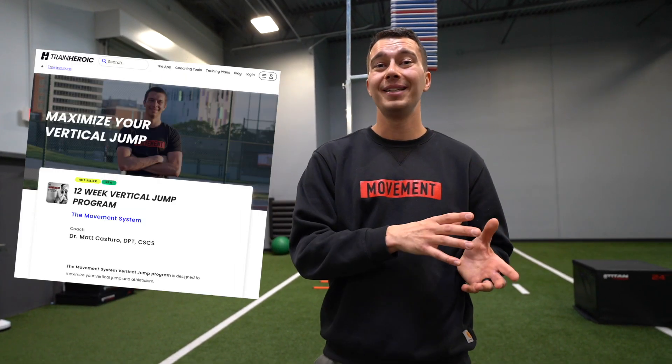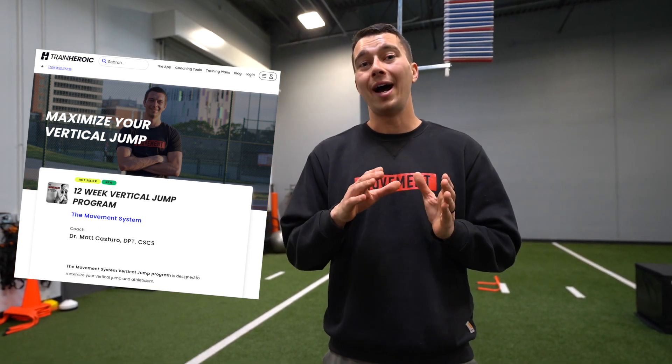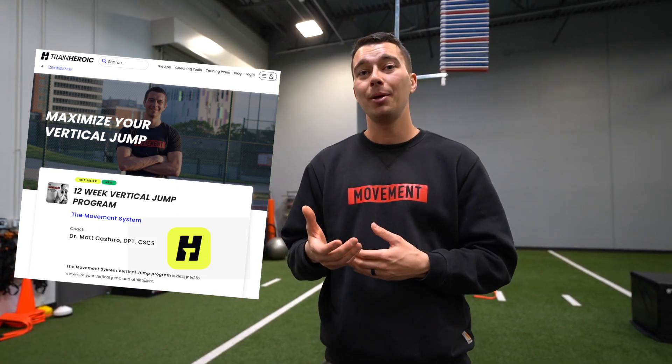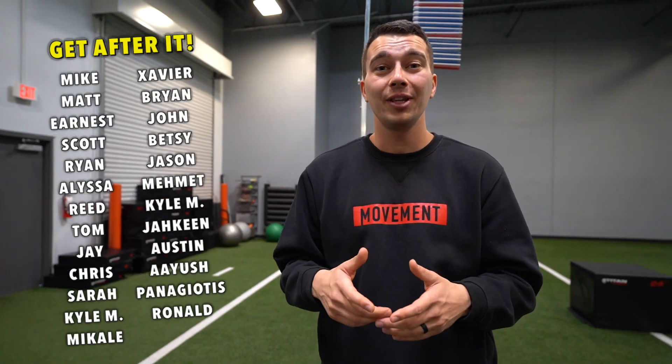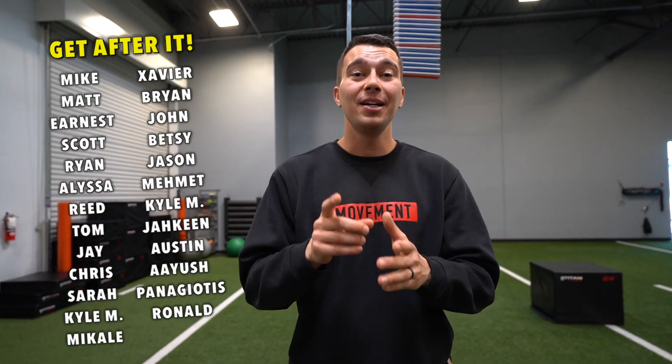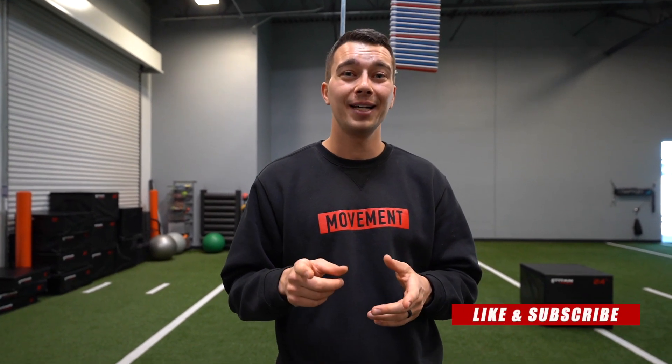If you want to follow the full Movement System 12-week vertical jump program, you can click the link in the description below — it'll add to your training calendar in Train Heroic so you can open the app at the gym and have your workouts all programmed. Make sure you're consistent, track your vertical jump each week, and you should expect to see up to a one to two inch vertical jump improvement each month of training. Subscribe so you don't miss any future videos.